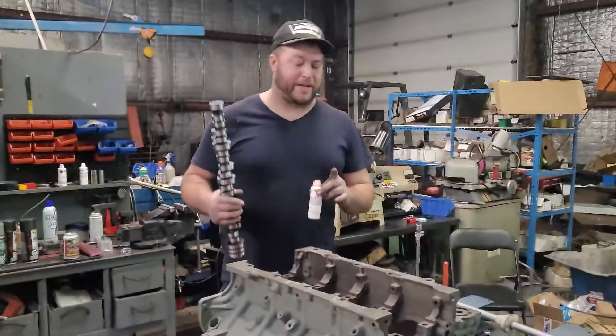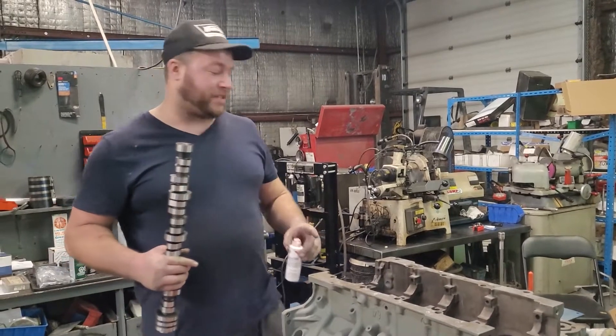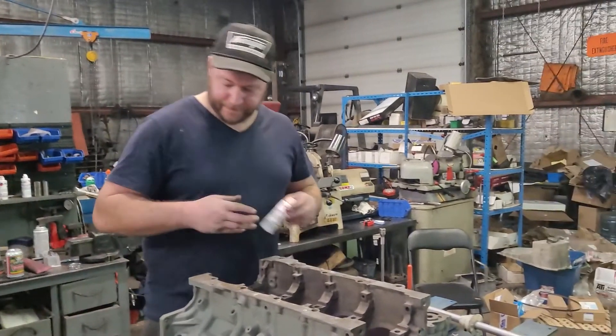Cam bearings are in. The next step you have to do at this point, before you think you're just going to send it. Because if you do it later when everything else is assembled, you'll be taking the whole engine apart just to try and get your cam bearings in and out again. So we've got to get the cam test fitted. There's no way around it.